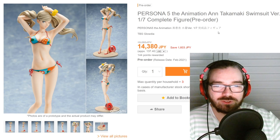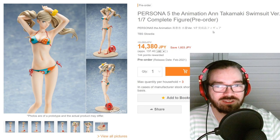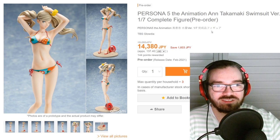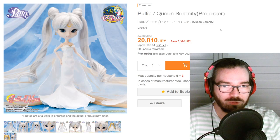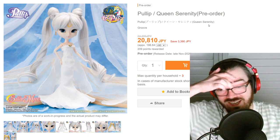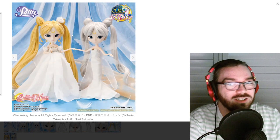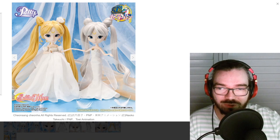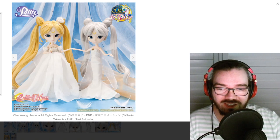This honestly just looks kind of low effort — there's like nothing to it. You can get so many better figures of Ann. Apparently this is from — there's a Sailor Moon one. This doesn't even look like Sailor Moon, let alone is it cute. Who's buying these things? It's cursed, absolutely cursed.